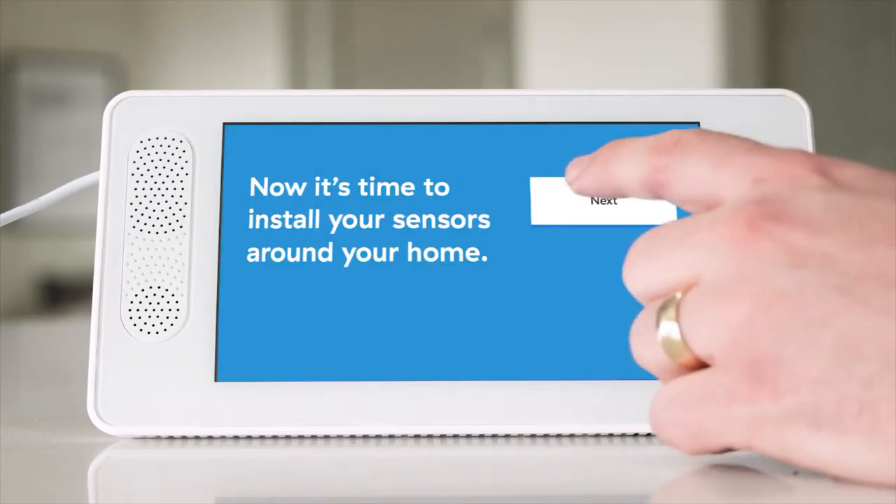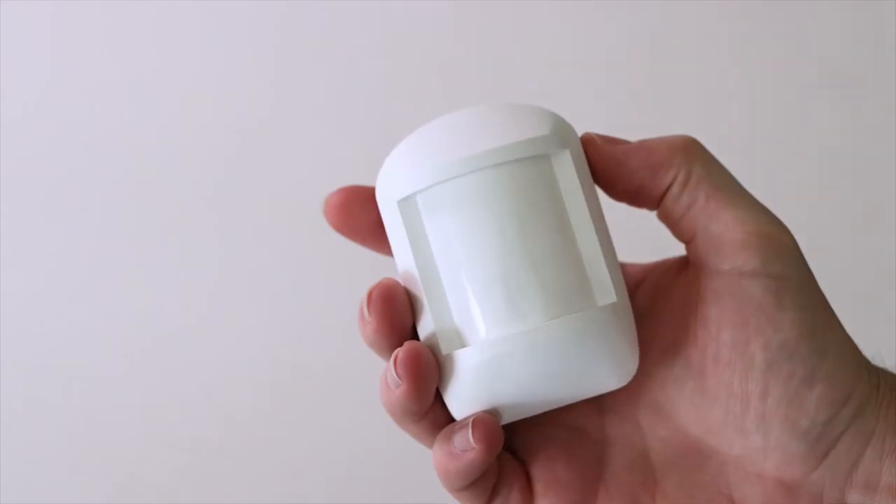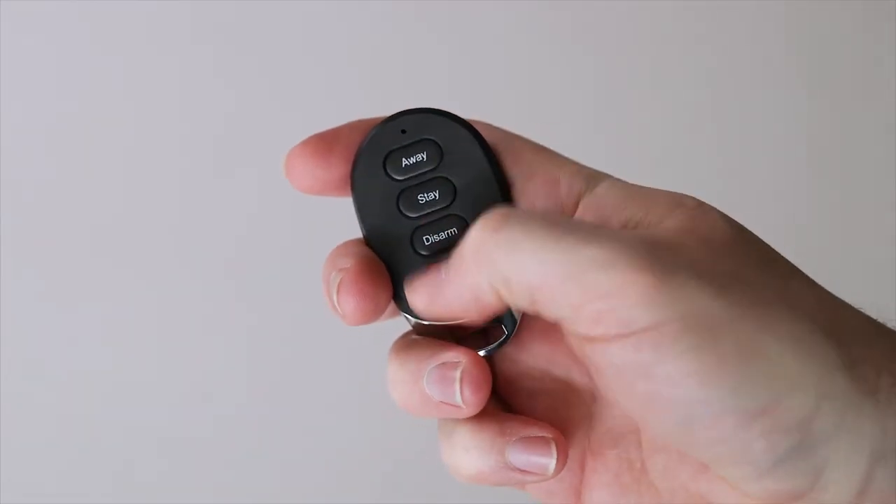The panel screen will now prompt you to trigger and install each sensor. This video will show you how to trigger and install the 4 most common sensor types. You can click the link to our other videos to learn how to trigger and install other sensors.